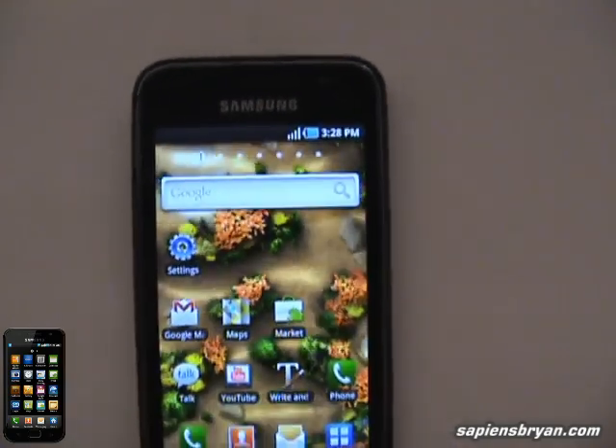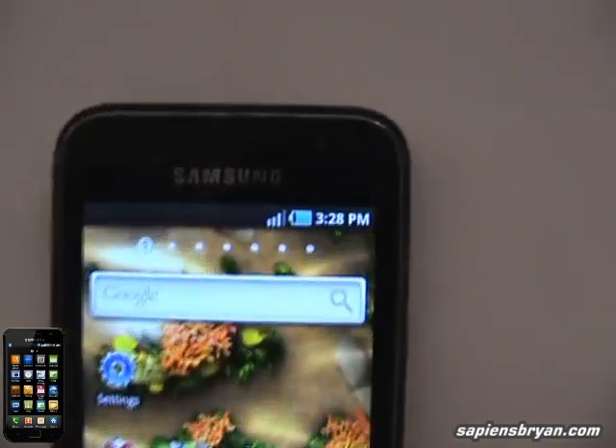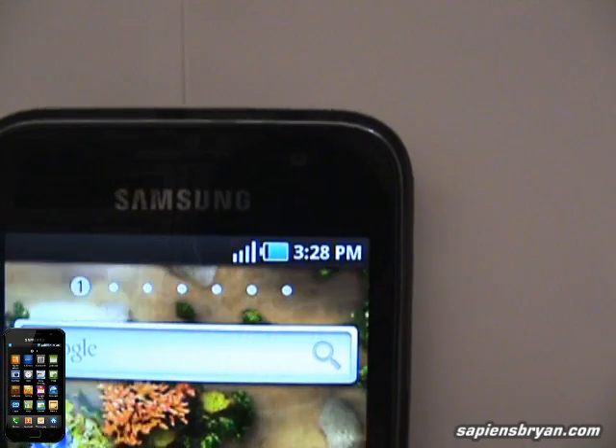Firstly, I will leave the phone lying down on the table just like this and then check the signal strength. We have three bars, we have four bars.